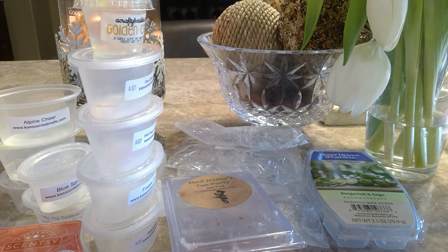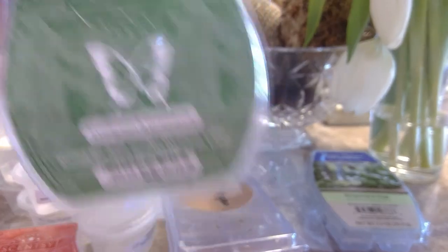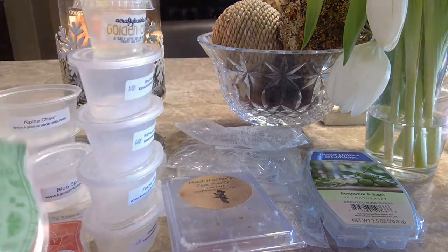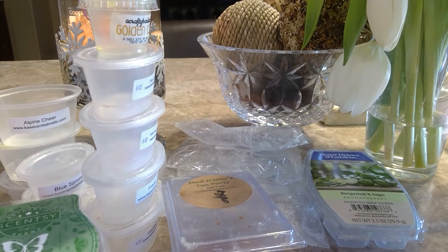Evergreen and Grapefruit from Scentsy — I loved this so much. I'm a huge fan of Spice Grapefruit from Scentsy, which you can't currently get. I was hoping this would scratch that itch, and with the grapefruit mixed with the evergreen, it was nice — definitely in the same family as Spice Grapefruit but more Christmassy. I thoroughly enjoyed this one and melted it in my front room by the tree as well as in my kitchen and living room.